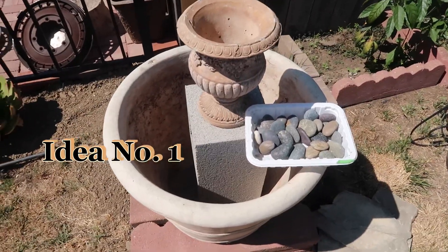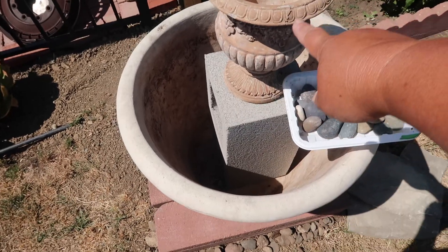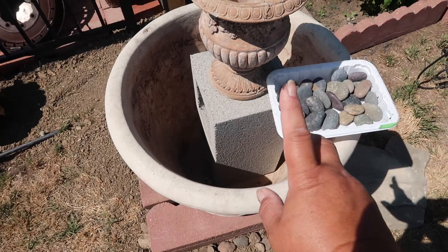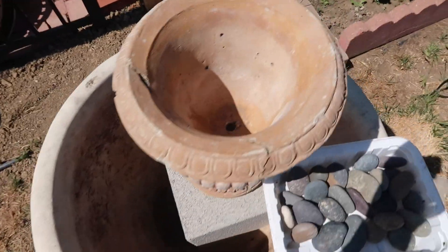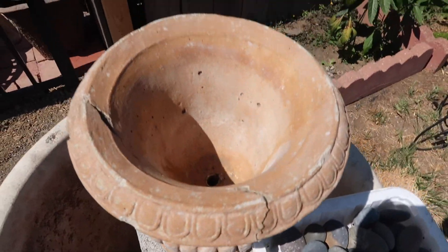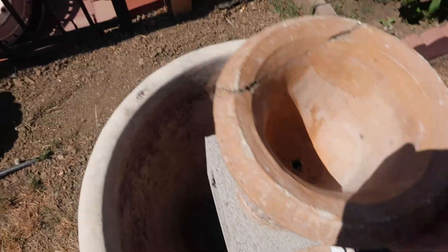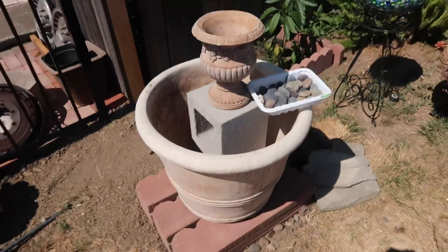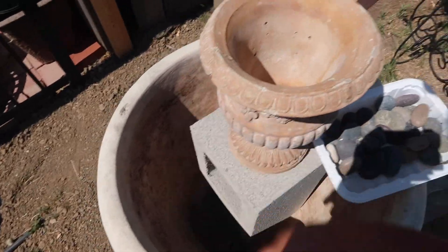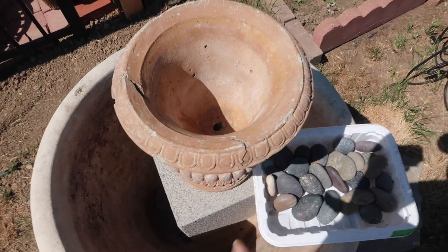Here's the strategy for the fountain: I had a cinder block inside this planter, and then this is going to sit in a bowl. The solar pump is going to go through that hole right there — it's going to sit on top. This is all rigged, because this is the only way I can get a really nice fountain here. The hose comes through there, and then this sits right here.